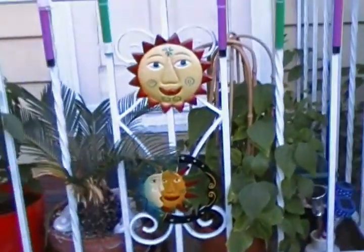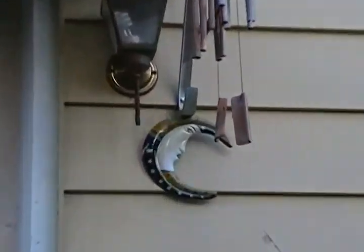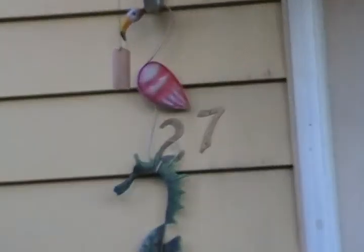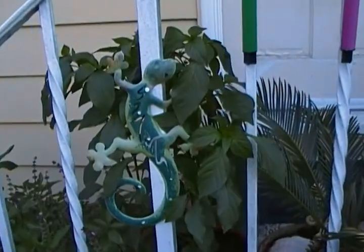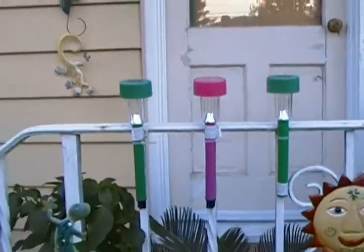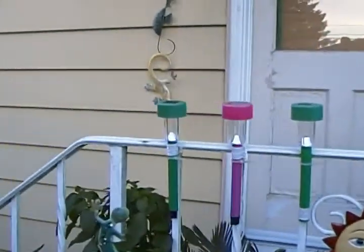Okay, this is my garden. This you've seen before — flamingo, seahorse, and gecko. The other gecko. Solar lamps.